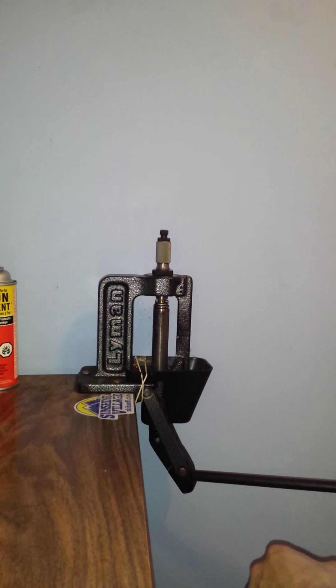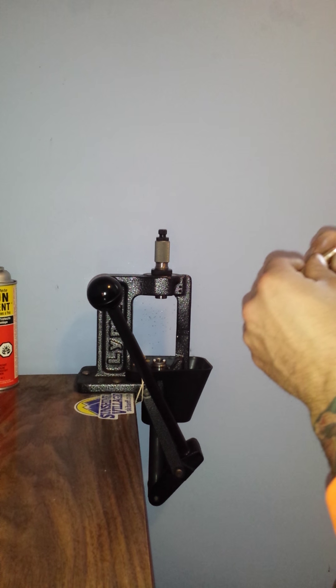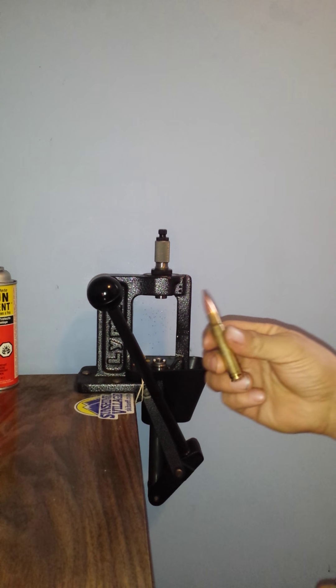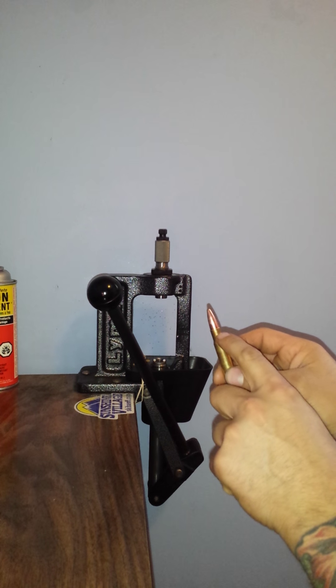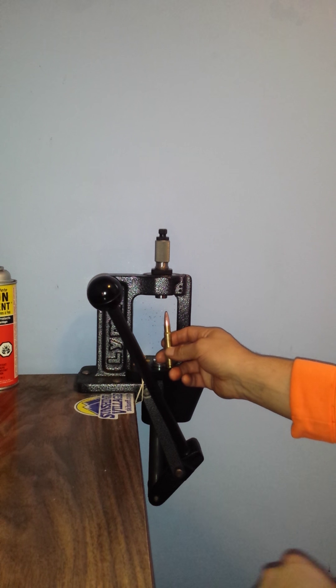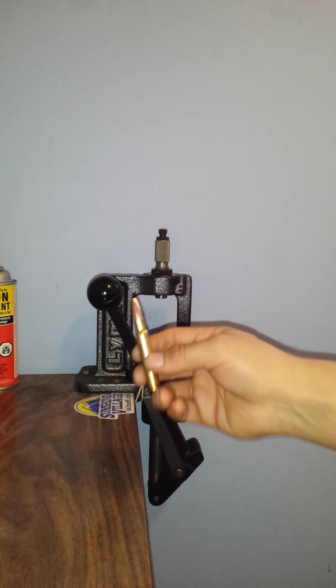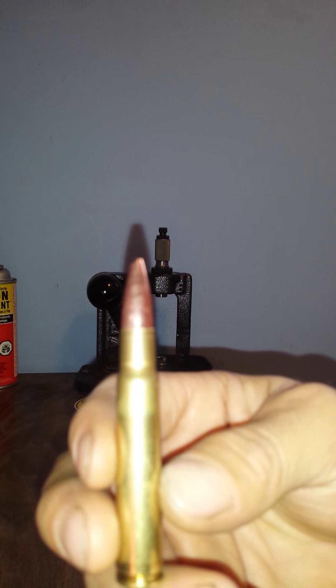I'm just kind of turning it a bit so it's good and straight. Okay, well that one seated, so I lucked out there.